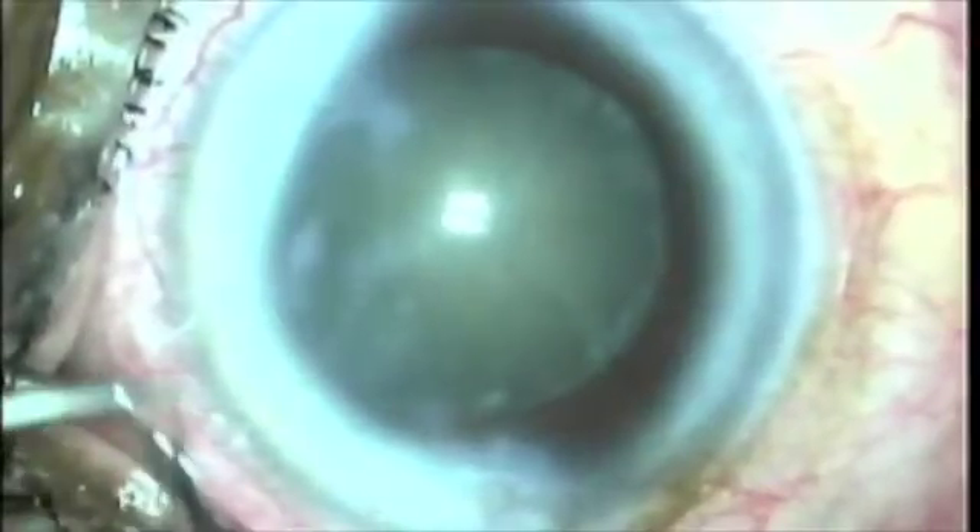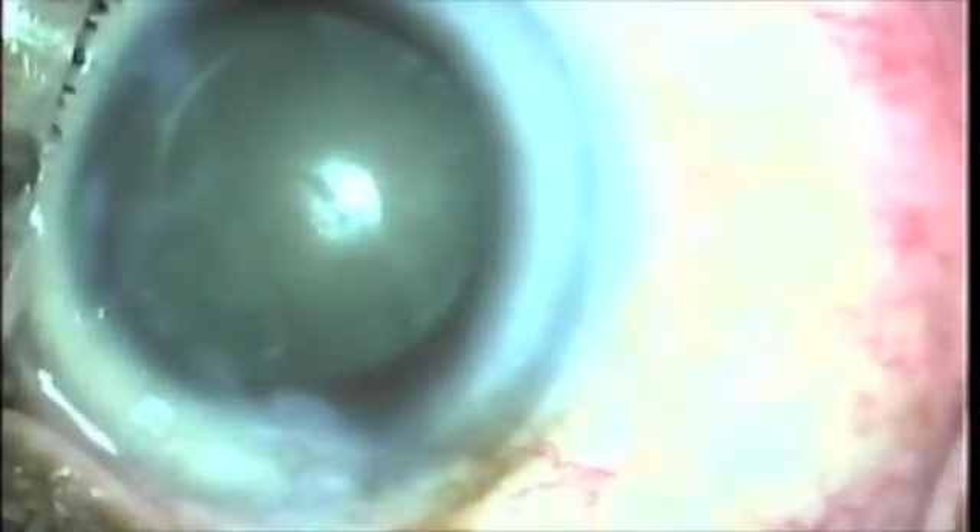Here you can see that there is beautiful centration of the IOL. After three or four weeks, there's that haze of the anterior capsule rim that almost comes up to the peripheral edge of the optic. Remember, we had made this real large capsulotomy two millimeters from the limbus, yet there's such high convexity peripherally of the lens that you still get a beautiful area and great centration.